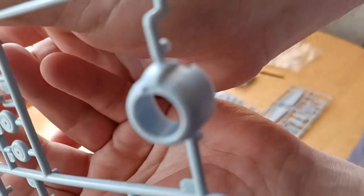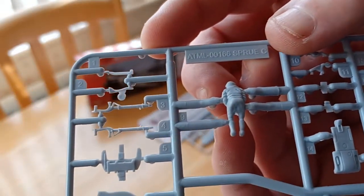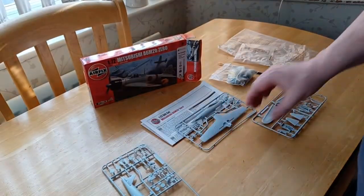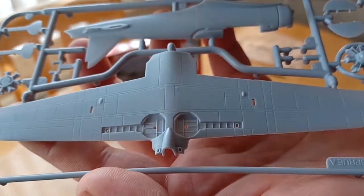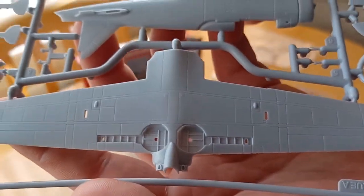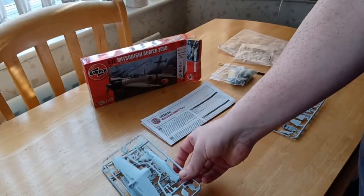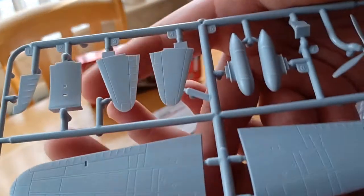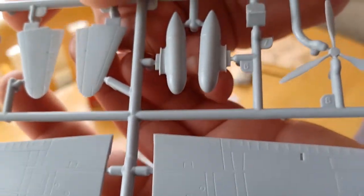There's the engine and the engine cowling that goes on the front. Then you've got all the other bits including the pilot. You've got the underwing — you can see inside the wheel wells, quite nice — and the other fuselage half. Then there's the radial engine and its other part. Then you've got the wings, really nicely detailed — no raised panel lines and no flash.